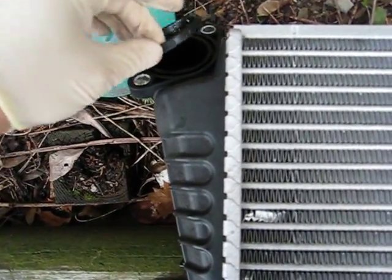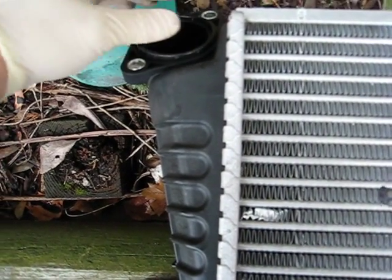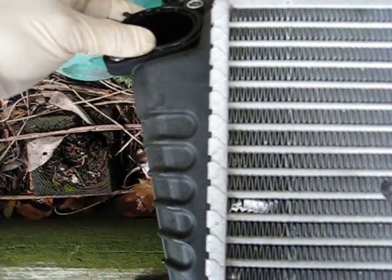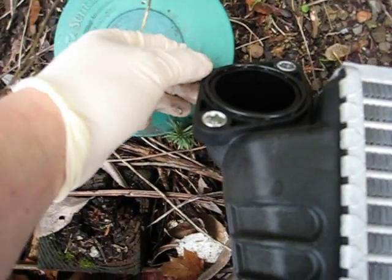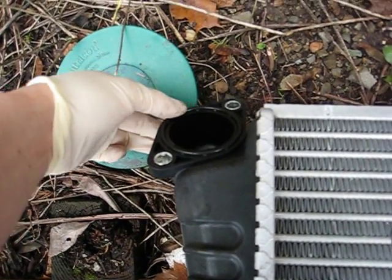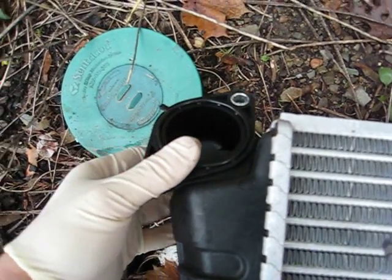This is the o-ring that came off of the OEM intercooler, which happens to sit in there better and it's a lot thicker than the Perrin one. I'm not sure yet if I'm going to use the Perrin one — maybe I'm going to try to make this work, but this might be too thick.